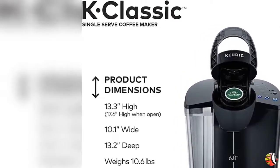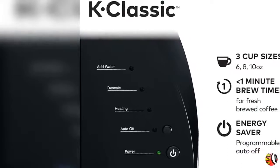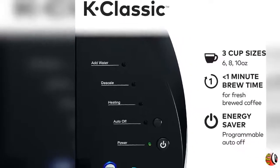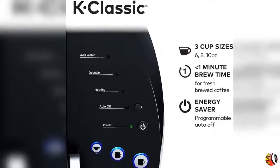Feature 3: Descaling — an important part of cleaning your Keurig Brewer. This process helps to remove calcium deposits, or scale, that can build up inside a coffee maker over time.